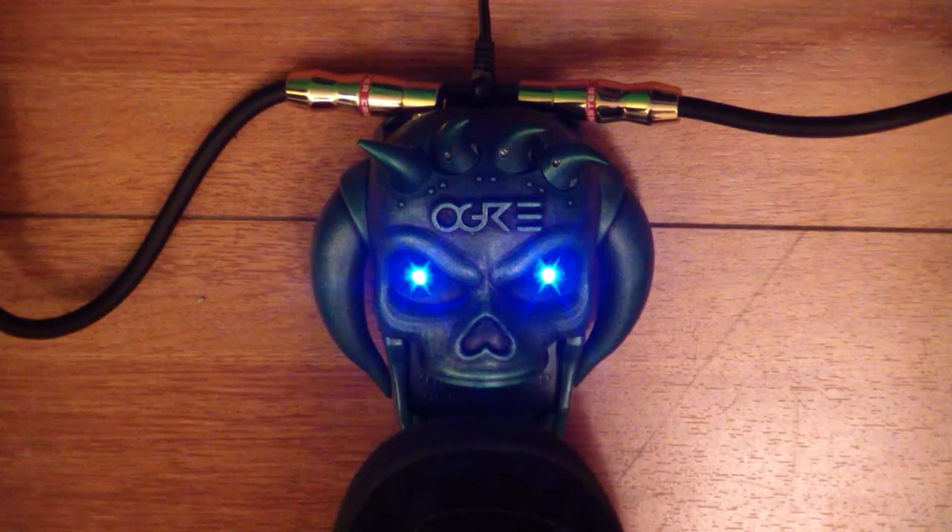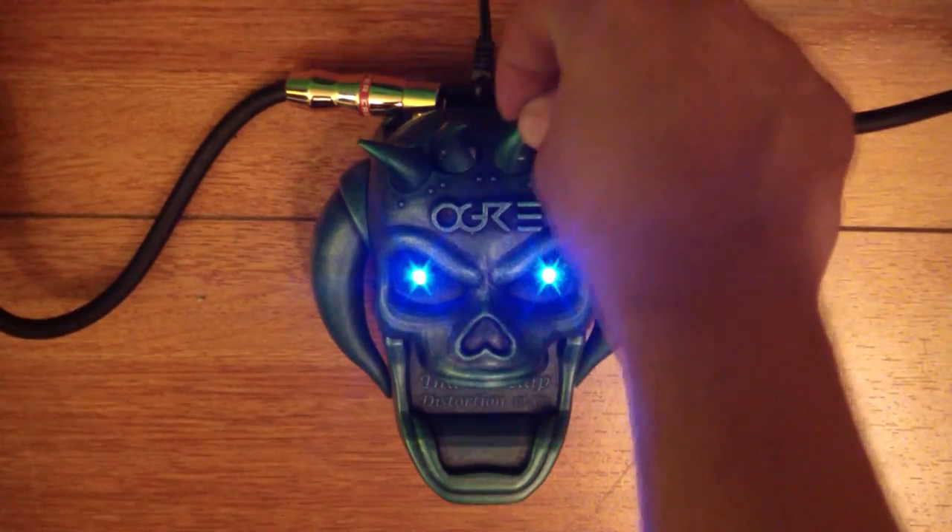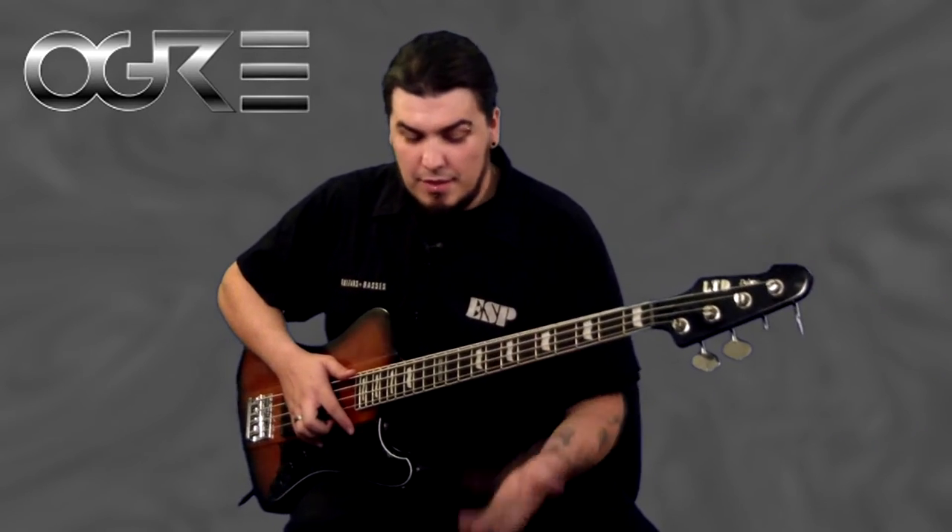The glowing LED lights let you know when this thing is active. You get to step on the devil's tongue to activate it, and all the controls are inside the horns — you can't get more metal than that. You've got your level control, bass, treble, and gain. It's that simple. You can go overdrive, heavy distortion, classic rock to death metal — this pedal can do it all.